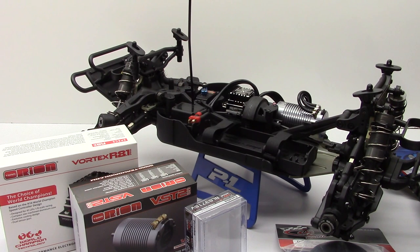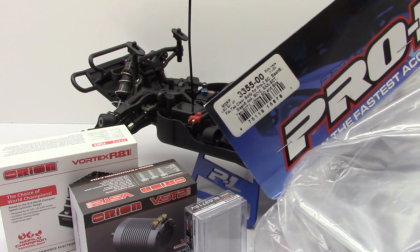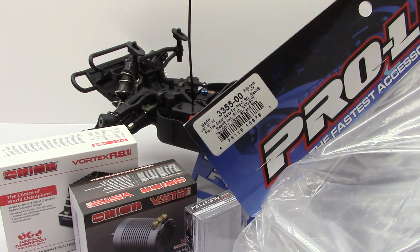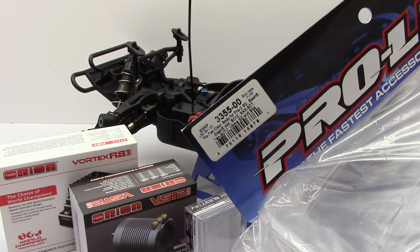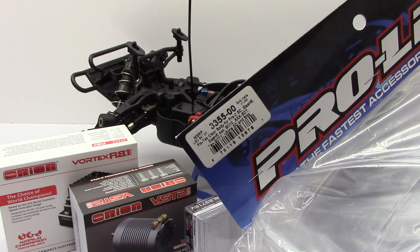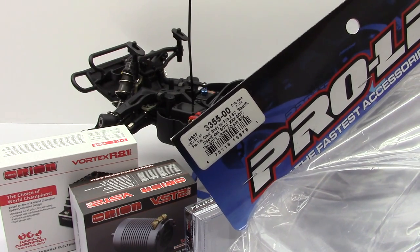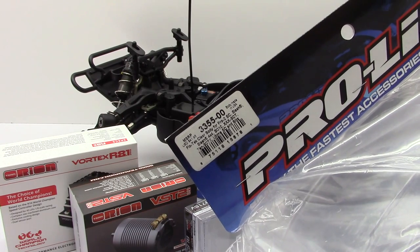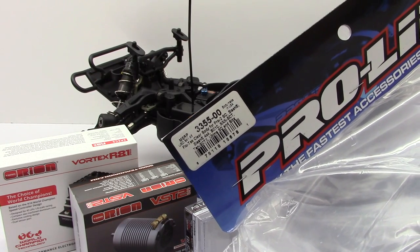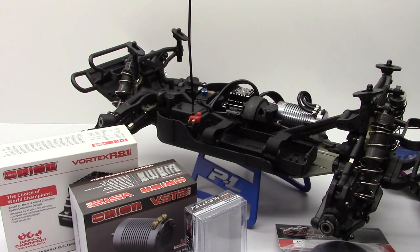Lastly, the body. I've used so many different short course bodies that I just went to my old favorite — this is just the standard clear flow tech body for most short course trucks. I didn't go with a branded one like the Tundra or the Raptor. It saved me a few bucks, and I'm going to put on a nice crisp new paint job and get it mounted up on the new Team Durango truck.